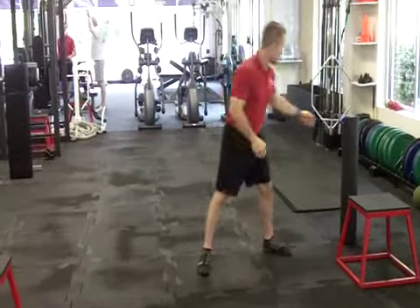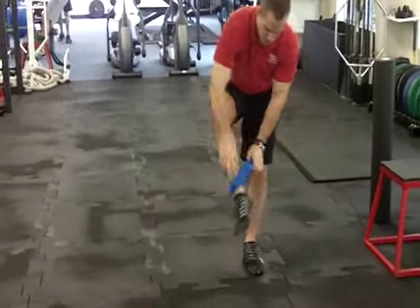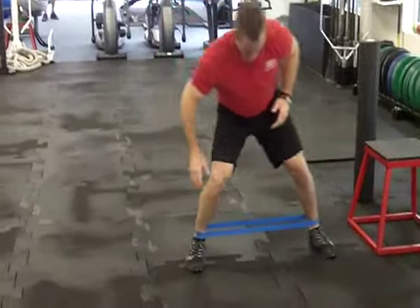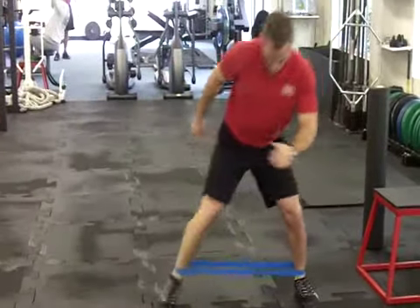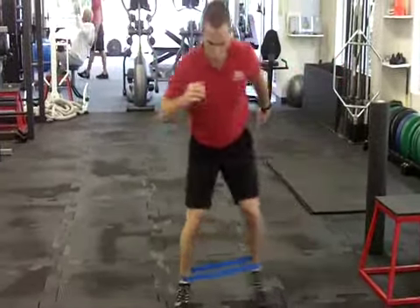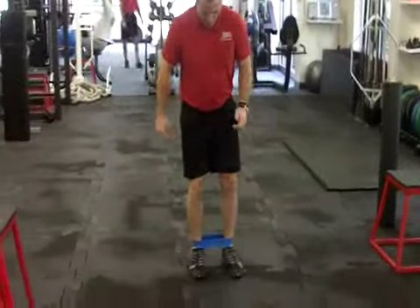Some motor control exercises. The first one I'm going to do is with a resistance band, right around your ankles or your feet. Side stepping. What this is doing is really waking up the glutes and hips — those are muscles that are really shut down in people who have that anterior pelvic tilt. Just going side to side like that.